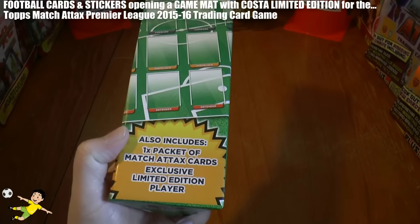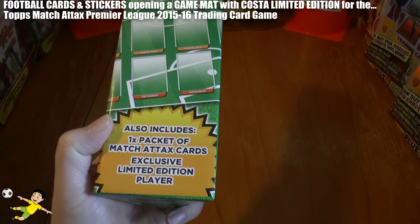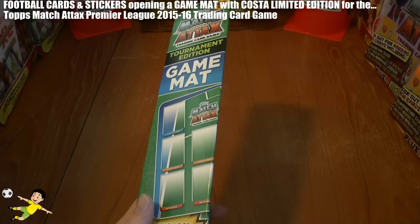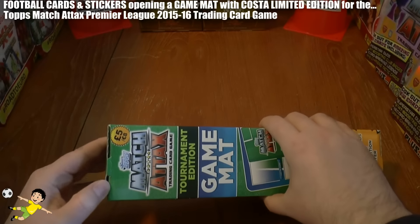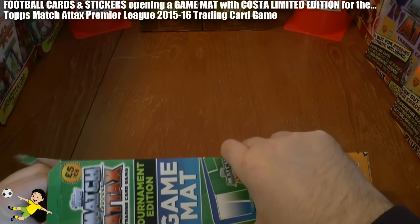As you can see it includes a pack of Match Attax cards and an exclusive limited edition player for the set, which I'll show you shortly. It's very similar to the 2014-15 one — basically the same, but they've just updated the pack and the limited edition card inside.